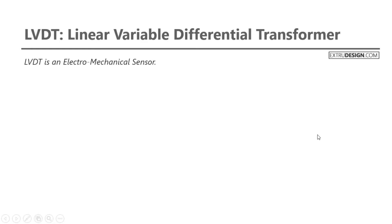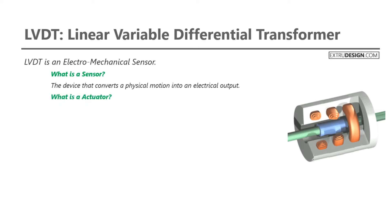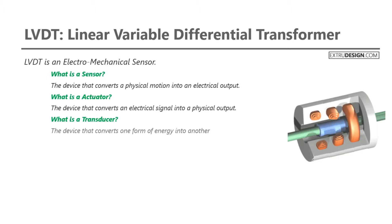Linear Variable Differential Transformer is an electromechanical sensor. Before getting into the topic, we have to know a few terms. First one is sensor: a device that converts a physical motion into an electrical output. The second one is an actuator: a device that converts an electrical signal into a physical output. The last one is a transducer: a device that converts one form of energy into another form.